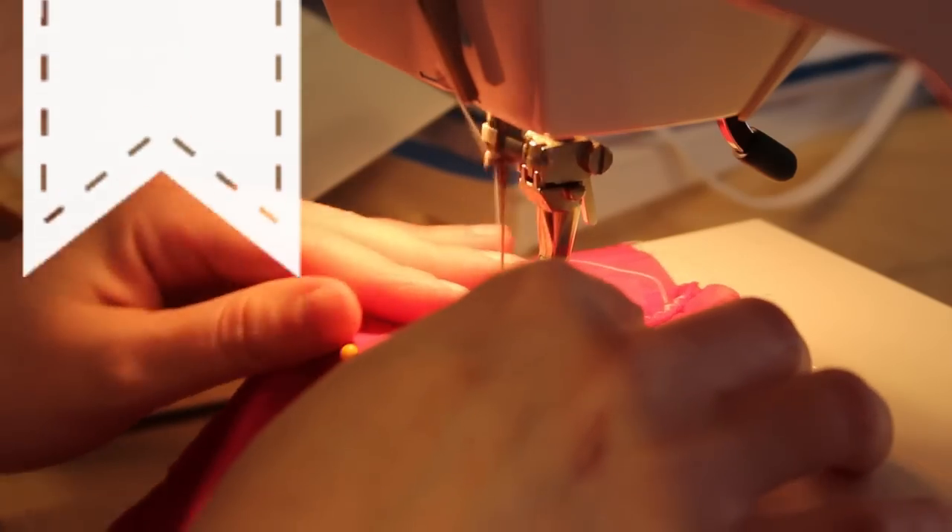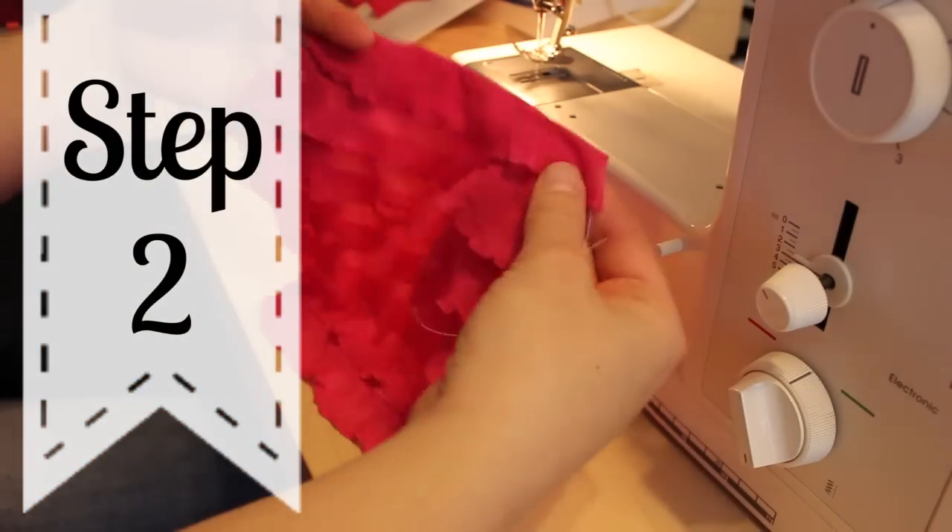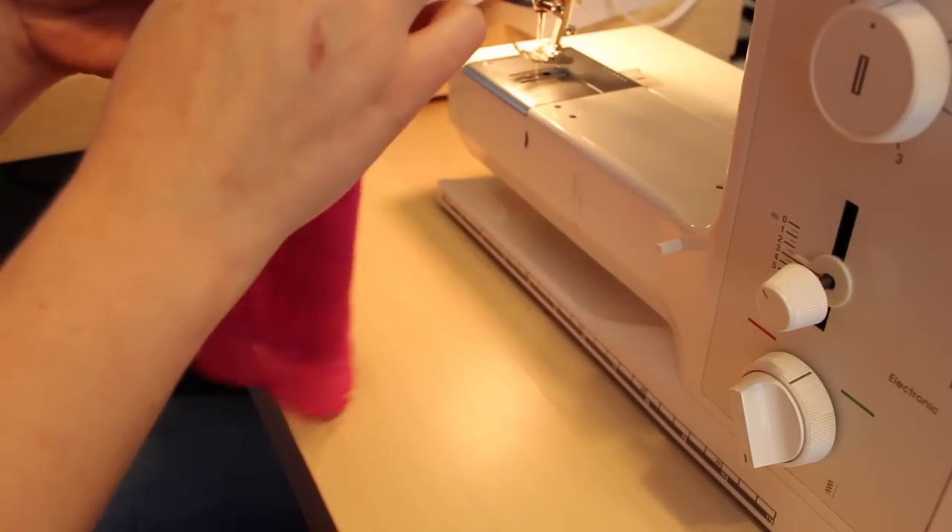Alright, once you have your glove cut out, it's two seams and you're finished. You can finish the ends of the gloves if you want, but it's really not necessary. Fold the pattern piece in on itself so right sides are touching.